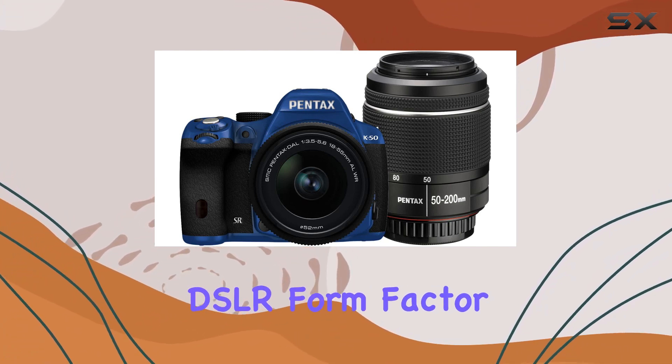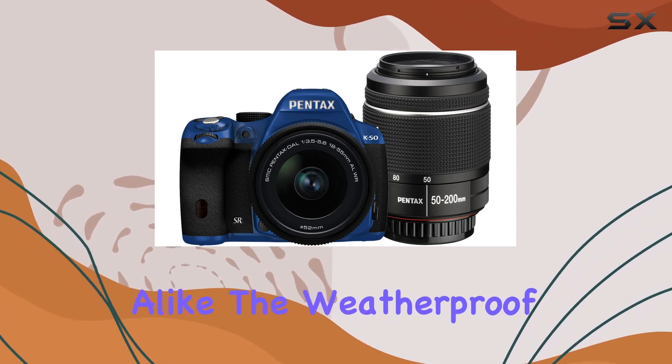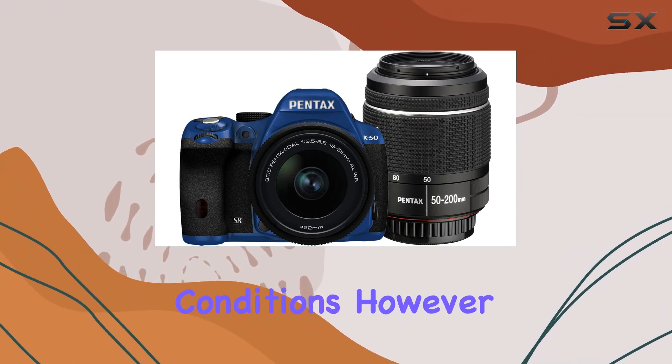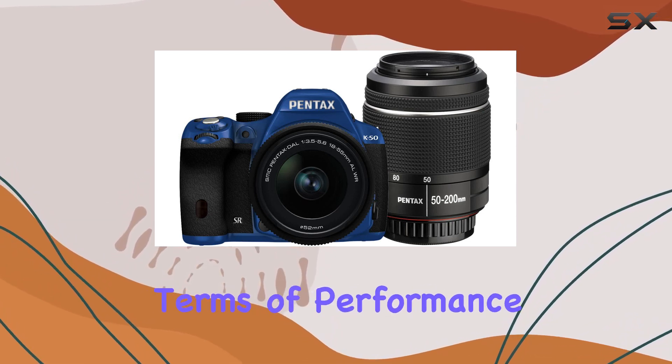The DSLR form factor ensures a familiar handling experience for enthusiasts and professionals alike. The weatherproof design adds an extra layer of durability, making it a reliable companion in various shooting conditions. However, keep in mind that the iFi card is not included in this bundle.